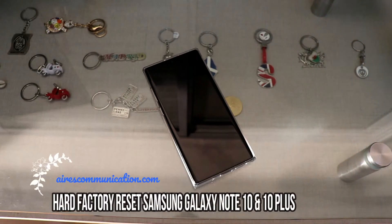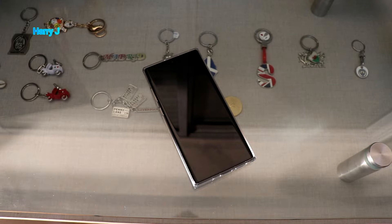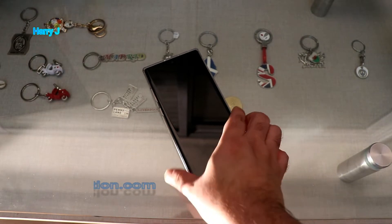Hello, this is Harvey J for Mass Communication. In this video I'm going to show you how you can do a factory reset on your Samsung Galaxy Note 10, Note 10 Plus, Note 9, Note 9 Plus, or any other version of Note, even Samsung Galaxy S10, S20 — whatever version you have.